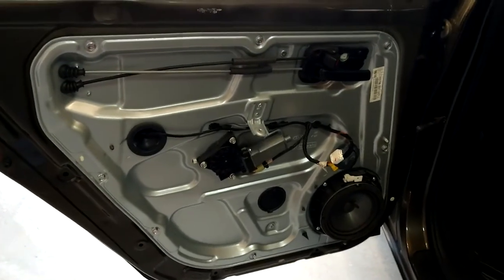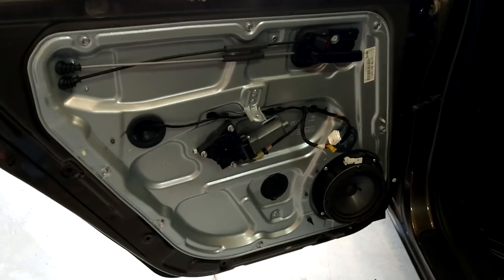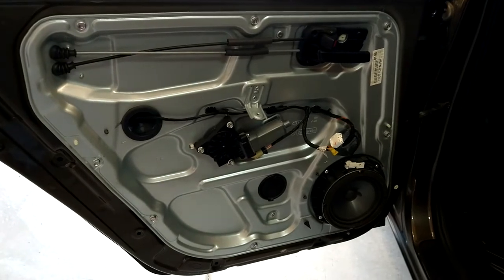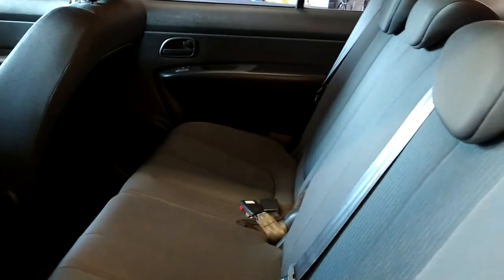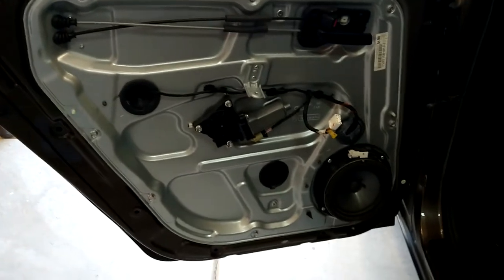All right folks, first of all you're going to have to deal with the radio in the background because it's election day and I'm listening to this. But anyway, here we have a 2009 Kia Rondo — I did that door before but I didn't show everything on video, so here we go. Here's the driver's side rear door.